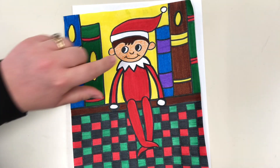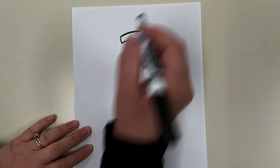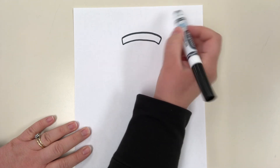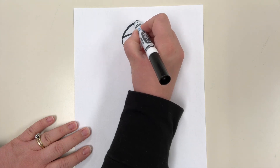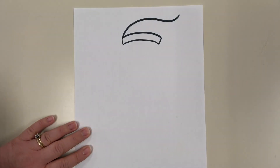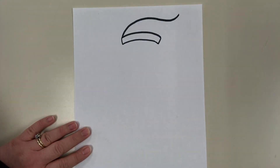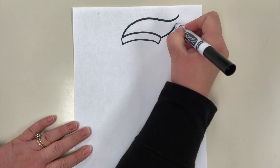Next we're going to do the top of his hat. We're going to do an arch line that kind of goes up because we want his hat to be sticking up. Do this with pencil so if you mess up you can erase. I'm going to arch the line and instead of coming back down like a rainbow, I'm just going to bring it up a little and then connect it.